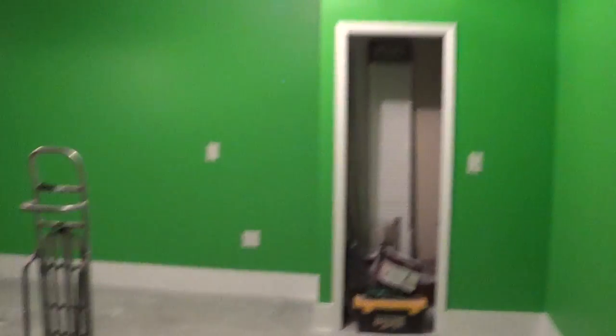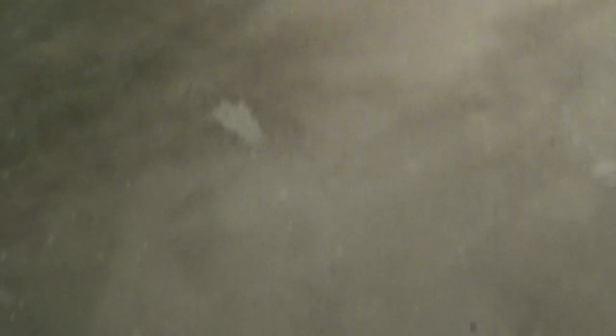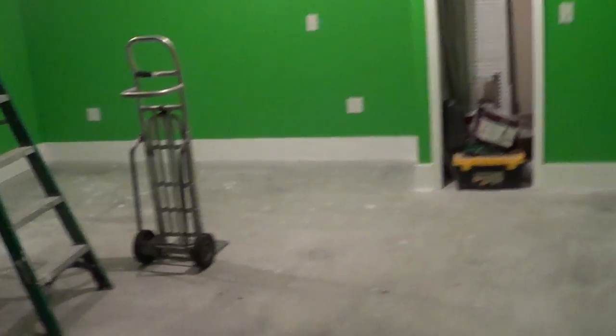Then there's the garage door, which I can open up on days that it's nice out. So really nice looking room — the green came out perfect and we're pretty pumped to get in here and start working. Tomorrow they paint the floors white and hang the rest of the lights and should finish things up, and then I'll give you another video tomorrow night.